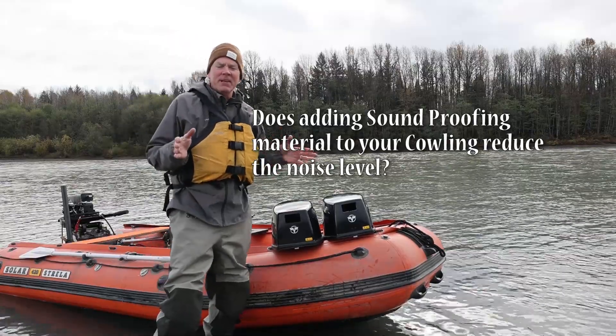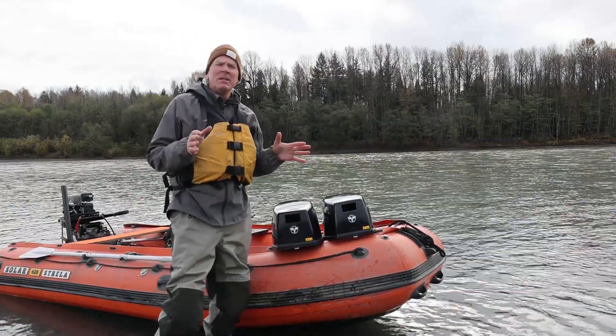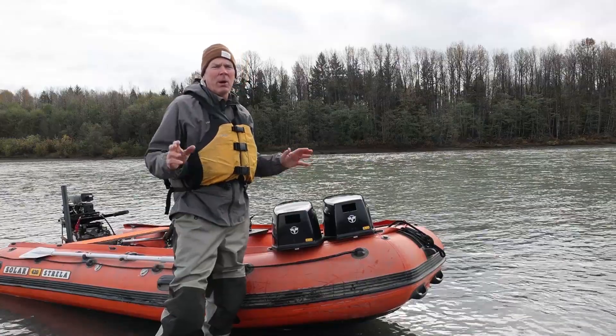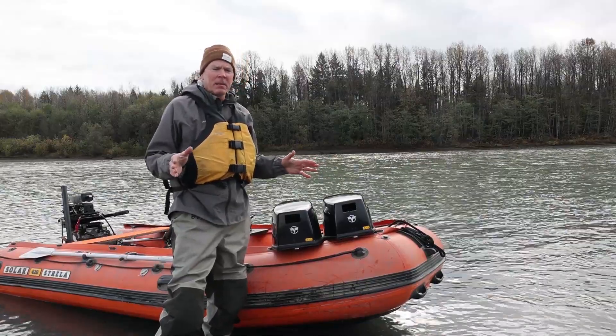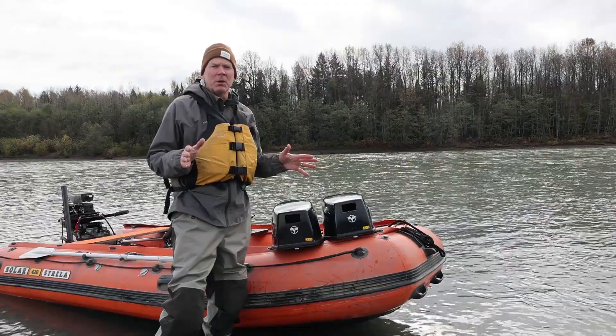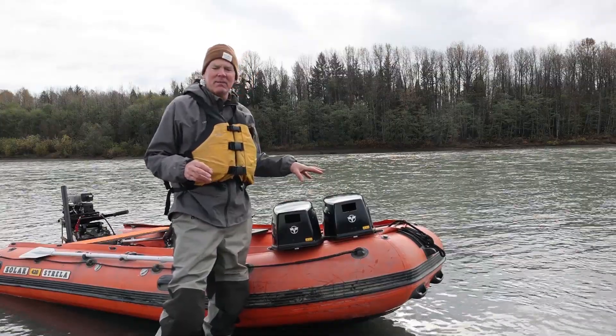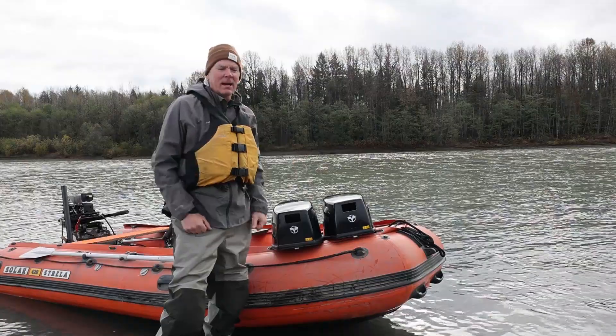In this video we're going to look at the effectiveness of sound deadening material on a cowling on a two-stroke outboard jet motor. Now we know outboard jets can be a little bit noisy, especially the two-stroke motor. So we're just going to see how effective this material is and see if it can reduce that noise.